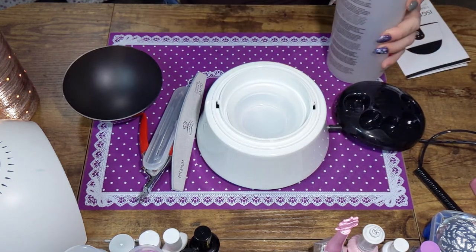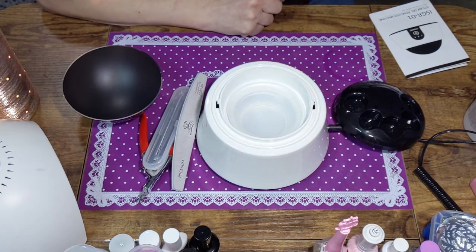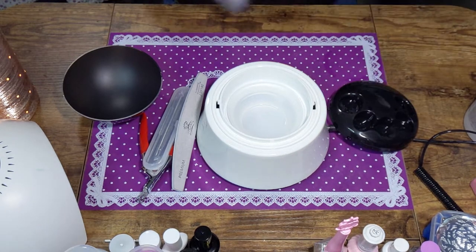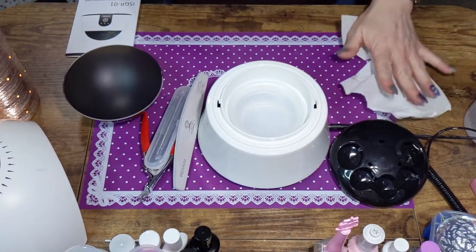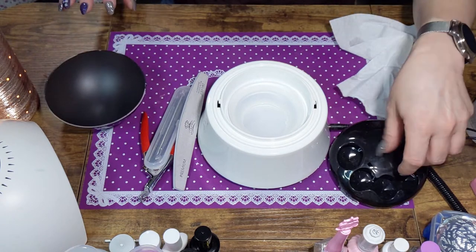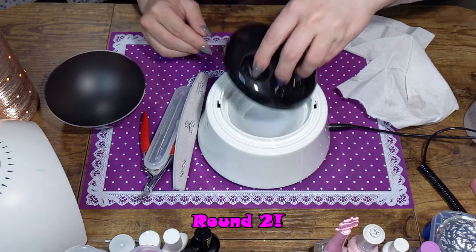My nose is right in the acetone — that's lovely. Let me get my paper towel because as usual I made a mess. At least my desk is clean now, right? I'm going to put my instructions over there and see — that goes under here.